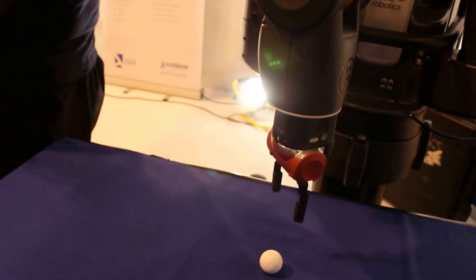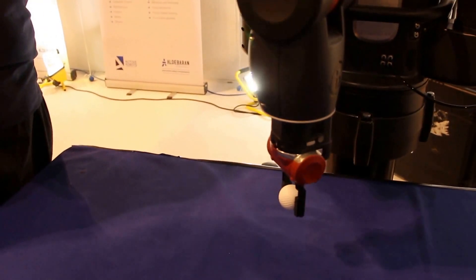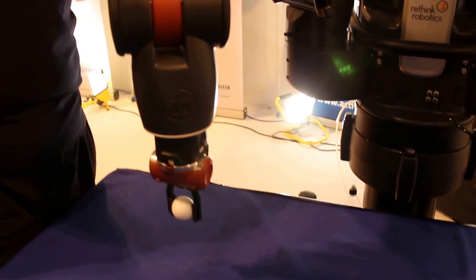Do you often put your head underneath robot arms? I do with this one — you trust it. I wouldn't do it with any industrial arm. No, no — true.